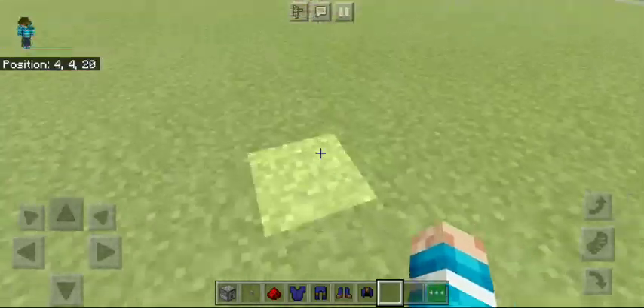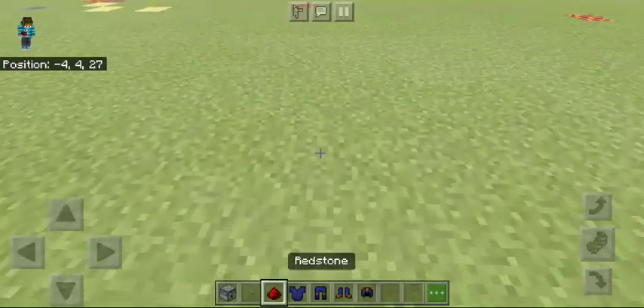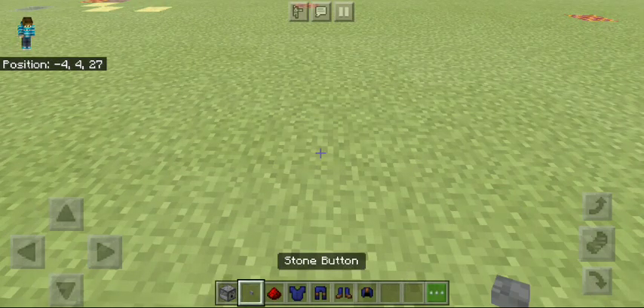Hello guys, today we are going to make an automatic armor dispenser. For this you will need a dispenser, any button, redstone, and your choice of armor.